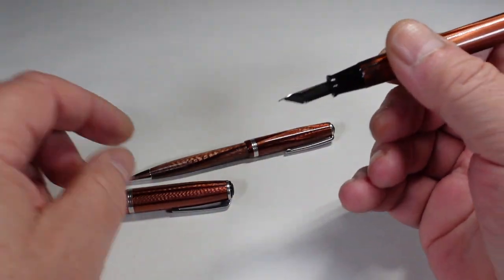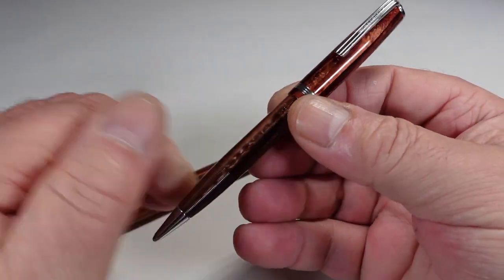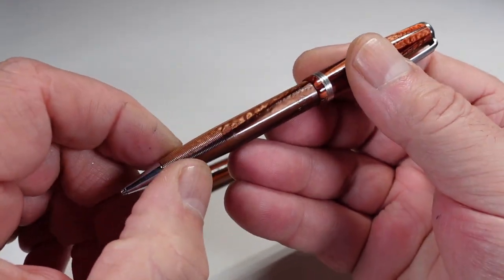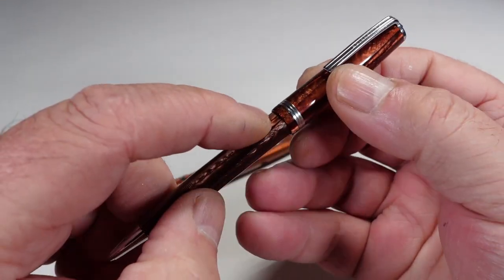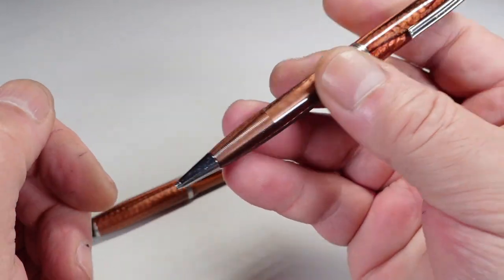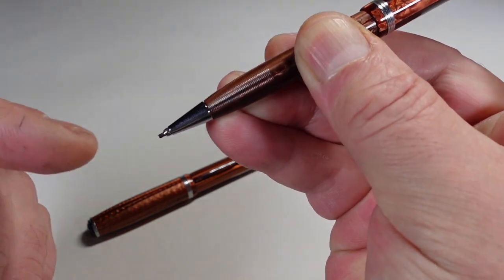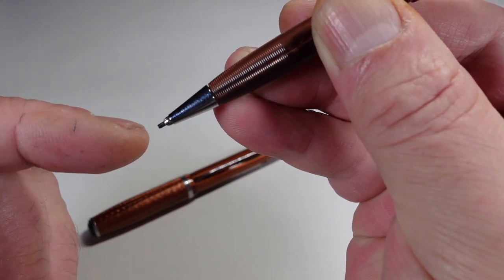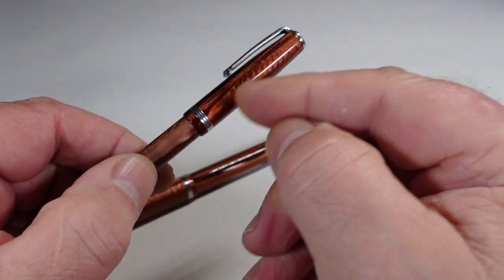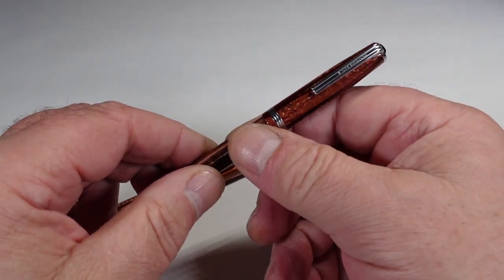That's the fountain pen. As for the pencil — I'm a pen person so very briefly — here's the pencil itself, again in this gorgeous copper color. It has the Estabrook Made in USA imprint and the stainless steel trim. This is what we term a clutch pencil: if I press down on the top, you can see the lead coming out of the cone to the front.